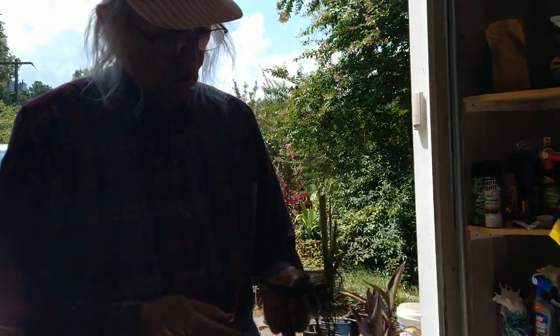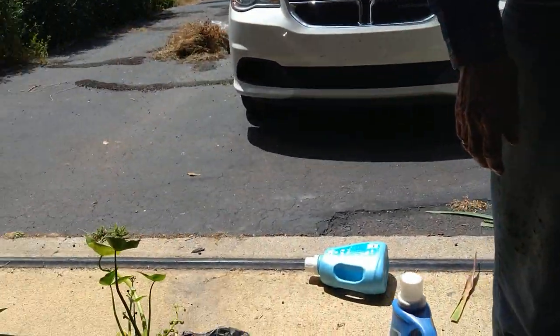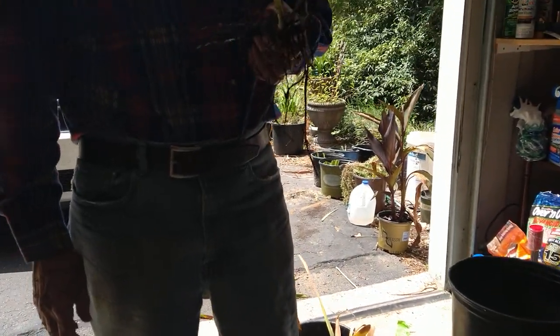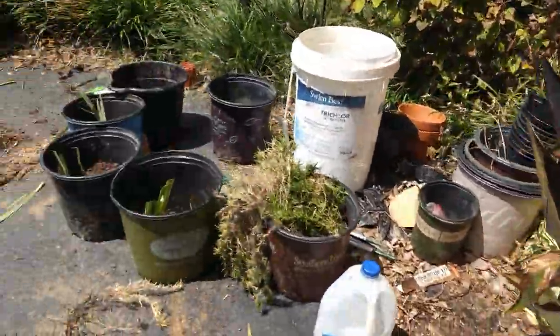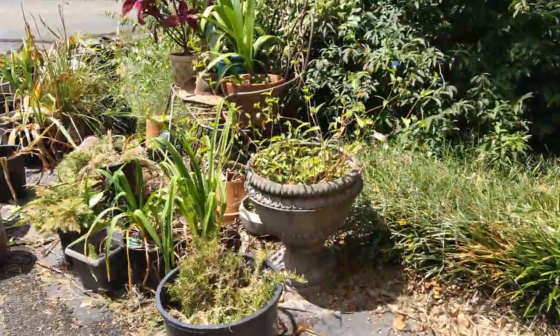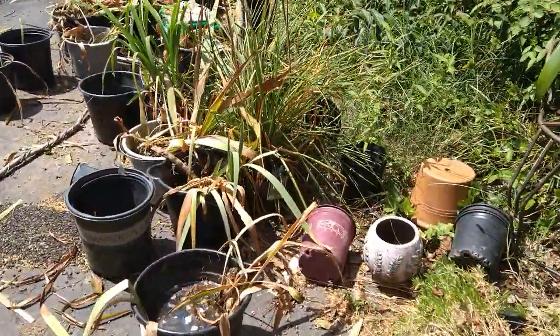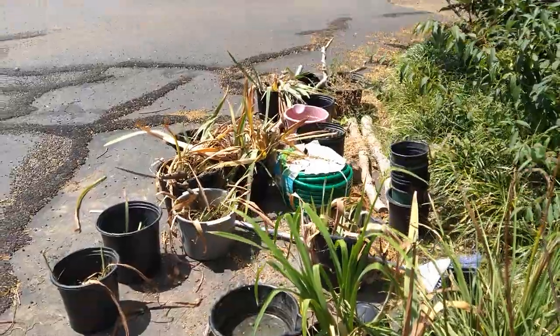Tell me what you're doing, Claude. Well, I don't know where to start. A friend of Mary Sue's — I'm trying to determine whether she's a friend or an enemy — I'm showing her what she gave us: a bunch of iris, probably over 50 of them. Right now they're just in buckets of water.